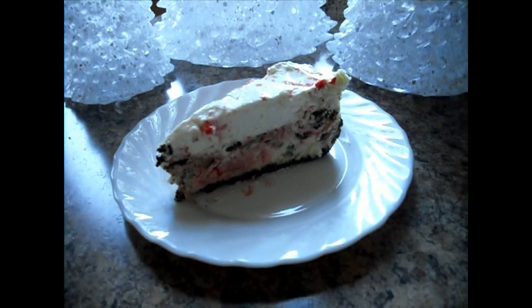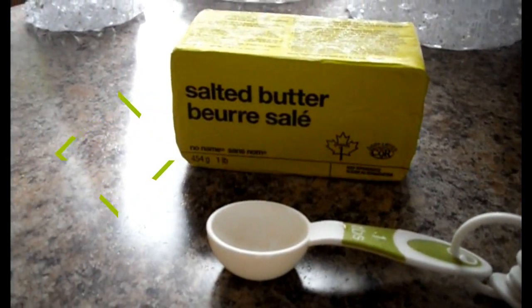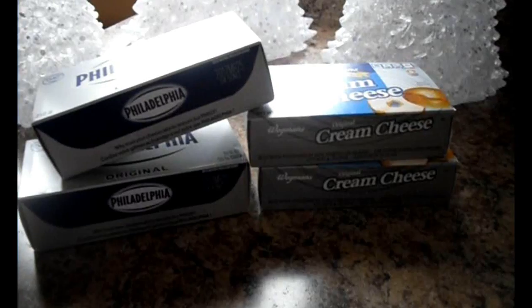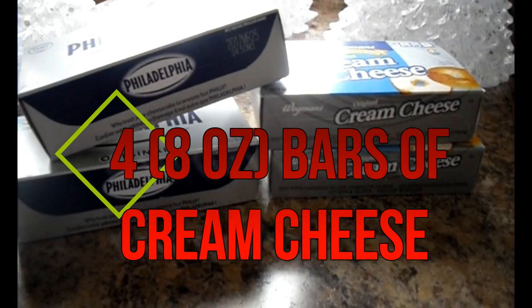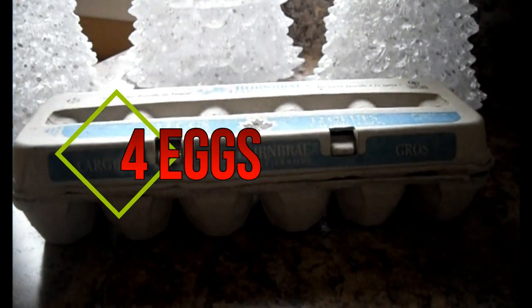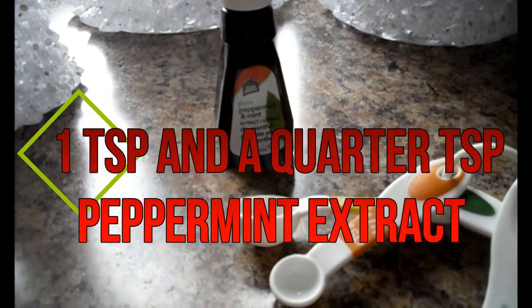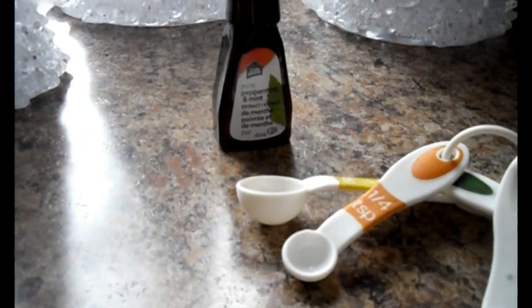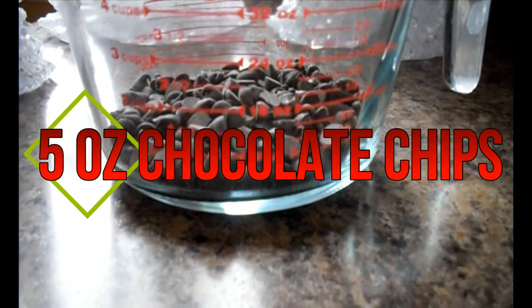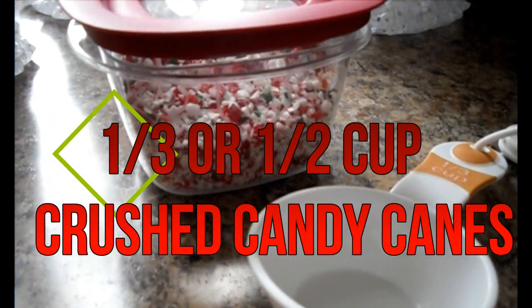The ingredients you will need are: 1 cup Oreo crumbs, 3 tablespoons butter, 8 ounces white chocolate, 1½ cups whipping cream, four 8-ounce bars of cream cheese, 1 cup sugar, 4 eggs, 1 teaspoon vanilla extract, 1 teaspoon and 1¼ teaspoon peppermint extract, 1½ cups sour cream, 5 ounces chocolate chips or chopped, and about ⅓ to ½ cup crushed candy canes, depending on how much peppermint you want.